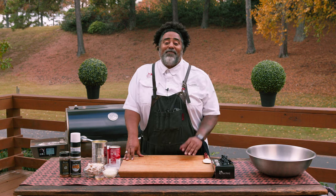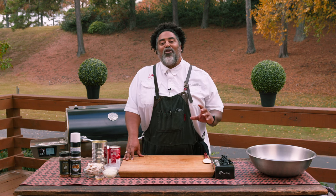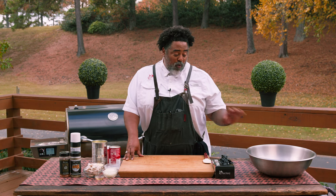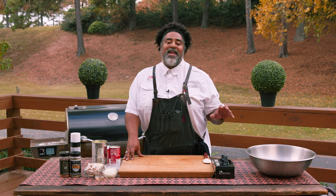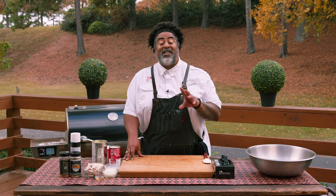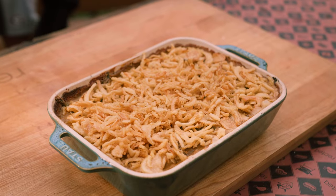What up, Rectechers? I'm Chef John, and I'm so thankful and excited to be here with you today on the Rectech deck, bringing you guys another amazing recipe. This one I got picked out for y'all today couldn't be any easier. We're going to be showing y'all how to do some smoked green bean casserole. It's going to be delicious, and it's going to knock the socks off of any of your holiday guests that come over this year.